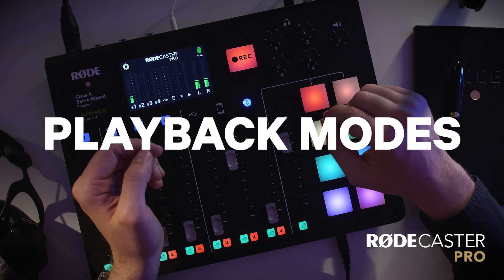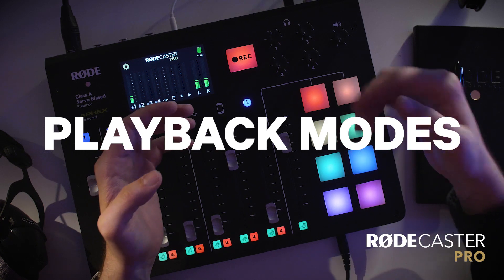Hi guys, Ryan here. We've covered the basics of the sound pads in two other videos — how to load new sounds, change colours and so on. But for those looking for the ultimate customisation, you can also change how the pads react when you hit them using the supplied software.